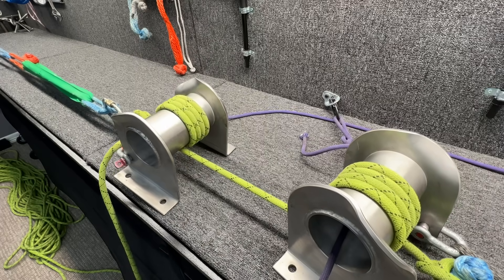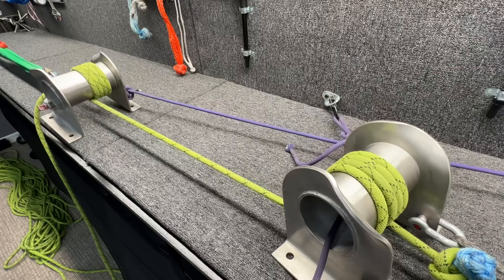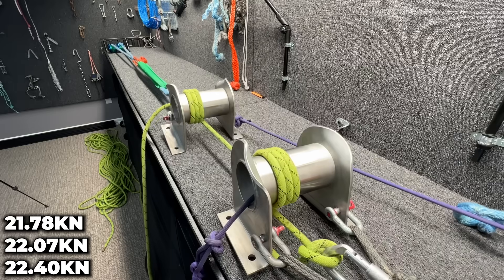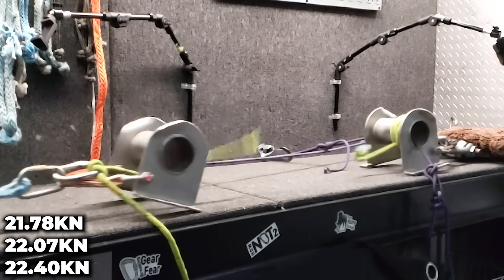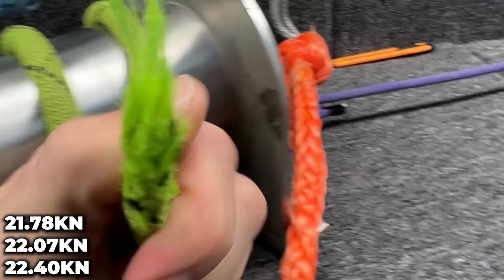So this is a 12 millimeter rope. It is well used, which is why we want to establish what we are getting around the bollard without any knots in the system. In all three tests we got very consistent results around 22 kilonewtons. It broke in the back of the bollard, and what it looks like is a broken rope.